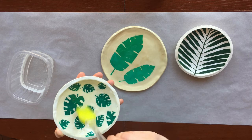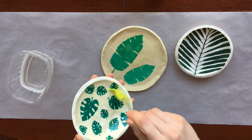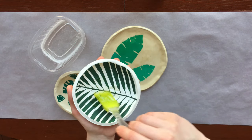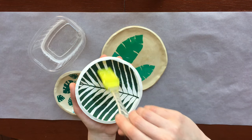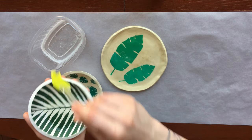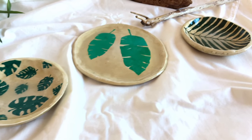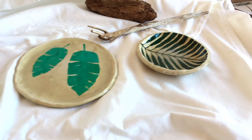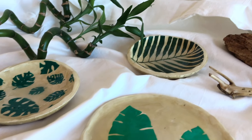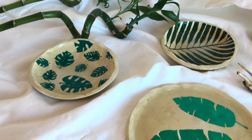Another disadvantage when working with epoxy resin is that sometimes the resin gives off a yellowish tint. That's why my plates, when completely dry, eventually acquired the effect of aging, although I did not initially plan this. On the other hand, epoxy resin is very durable. Such plates are not afraid of scratches and small chips. They can be safely washed, but you should still refuse to use the dishwasher. It's not known how the epoxy resin will behave when exposed to high temperatures.